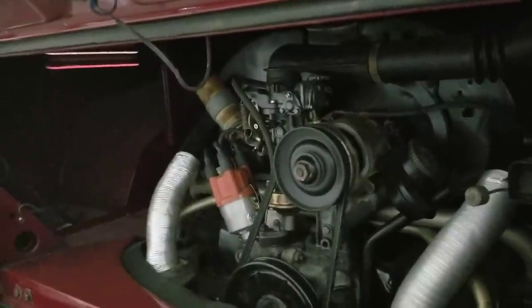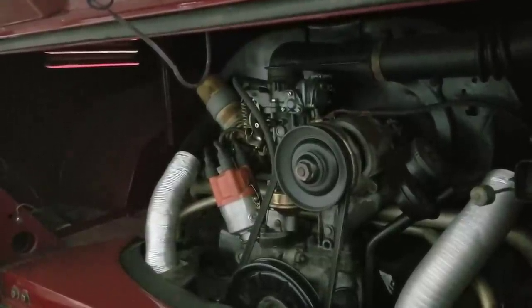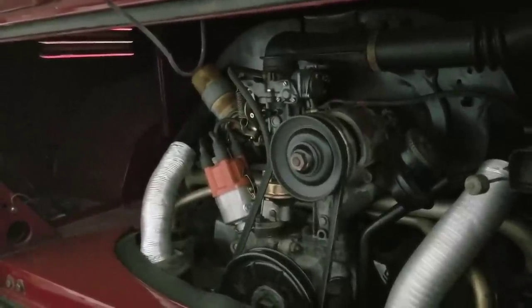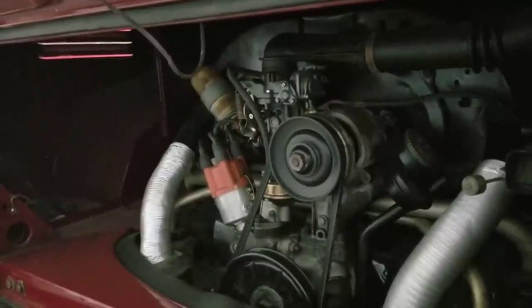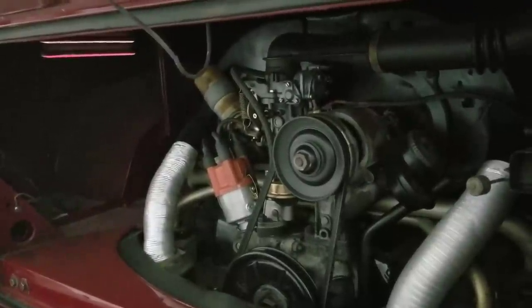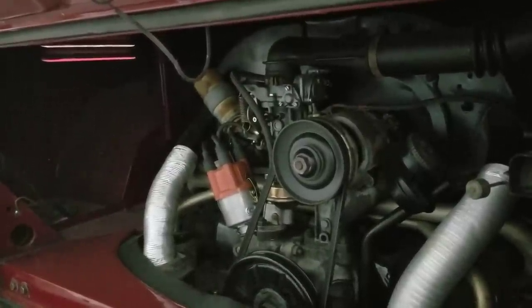I would actually use that money to buy the upgraded open chamber combustion heads from AA. I would choose those before I would buy Moly pistons. So here's what I would do: go with the AA pistons for the 1600.